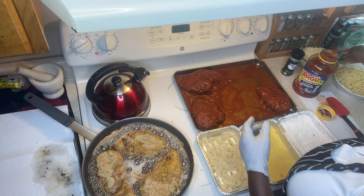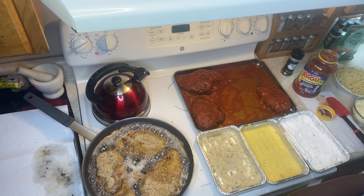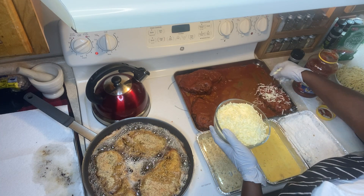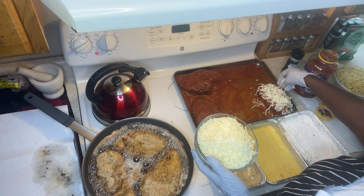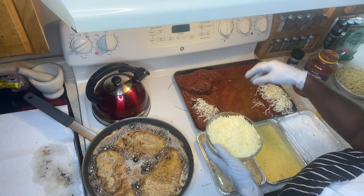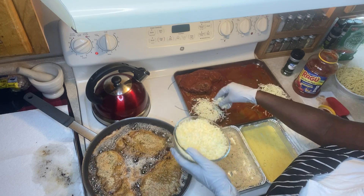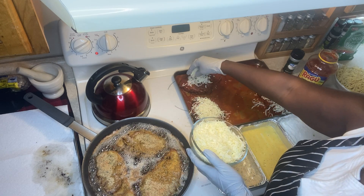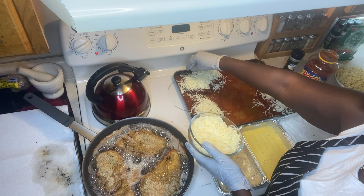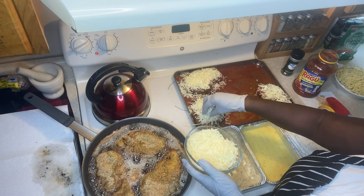I sprinkle the mozzarella on — I'm not worried about what's dropping in the pan. It might even give me a bright idea to sprinkle some cheese on the bottom too, since my family loves it that way. I try to cover it everywhere that has the sauce, and I try to be generous with it.